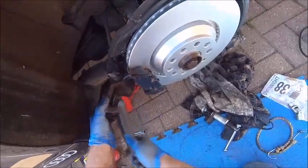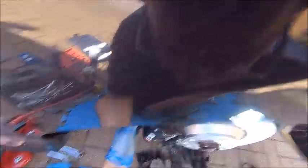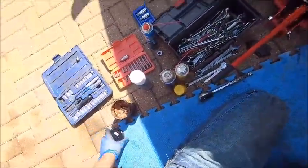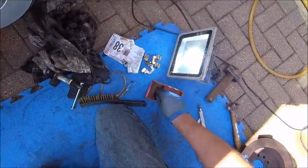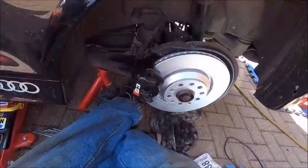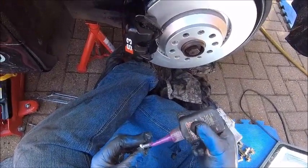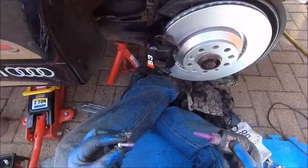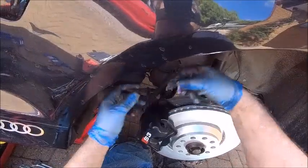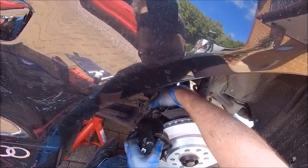Just getting some of this brake dust off here — get yourself one of these copper wire brushes, they're brilliant for cleaning things up. So as you can see now, the piston slips in place there. I'm going to use the new bolts because obviously the old ones you run them up quite tight so there is a chance you could stretch them. I'm going to put some Loctite on them — you don't need a lot, just a little covering on the threads should be fine — and then these bolts go back in.